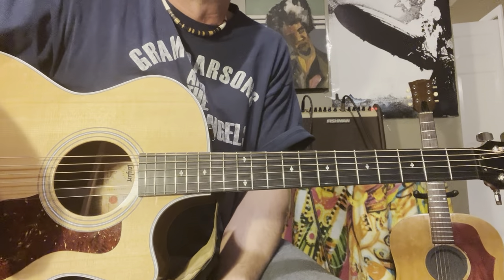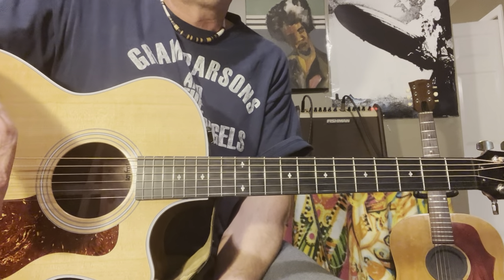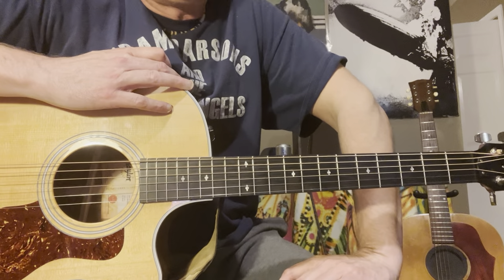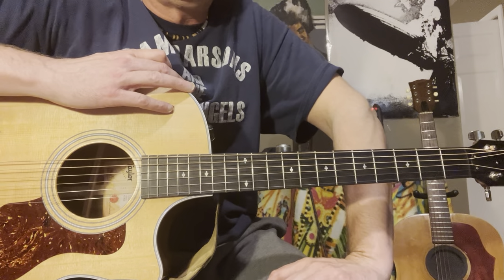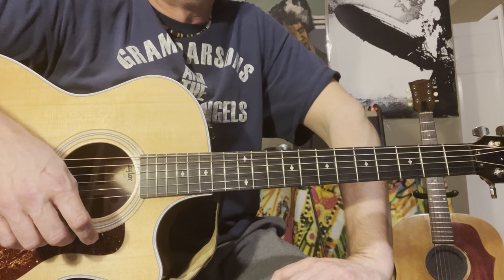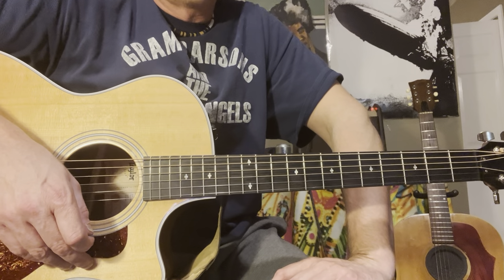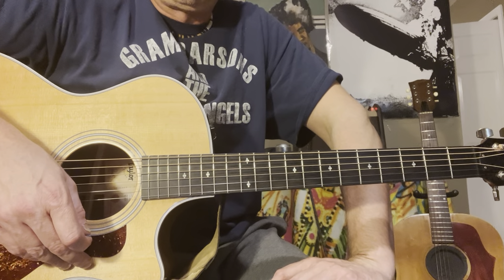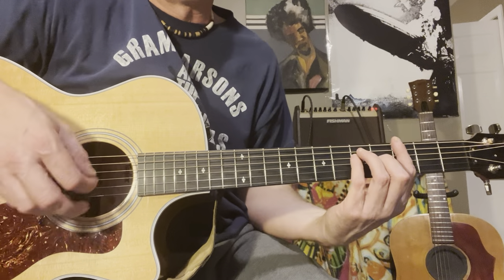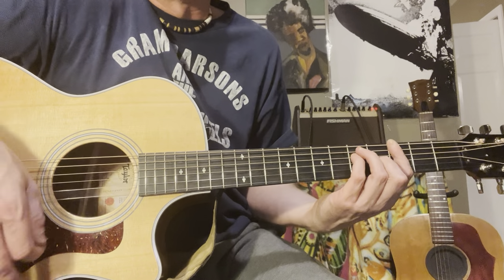Thank you for taking it to the streets from the Doobie Brothers. I got the inspiration from watching Rick Beato, who, in case you guys don't know, is a producer. He lives in Atlanta, and he talks about music a lot of times — talks about bands — and he's a real smart guy.